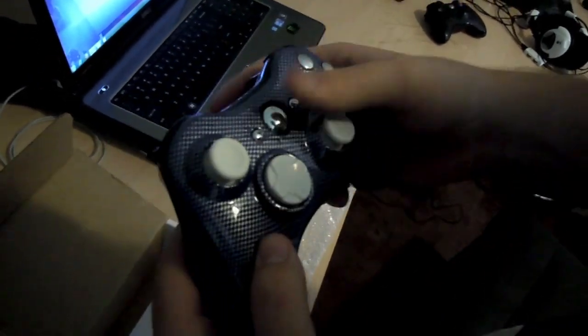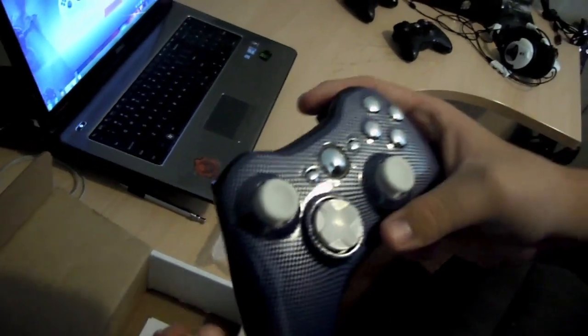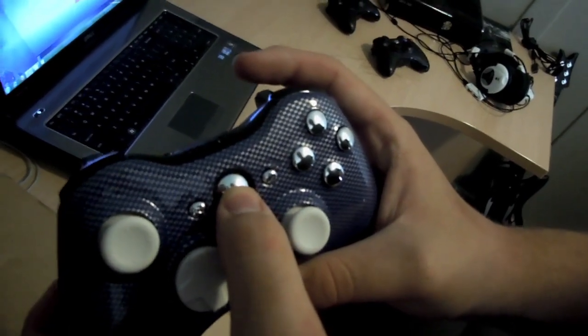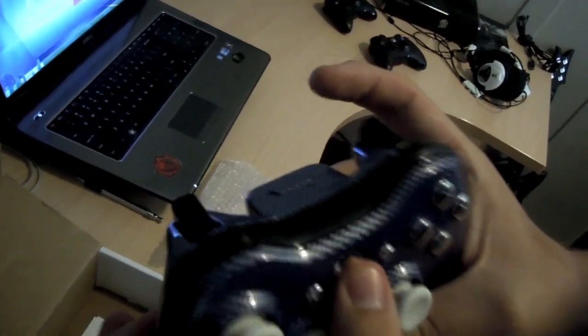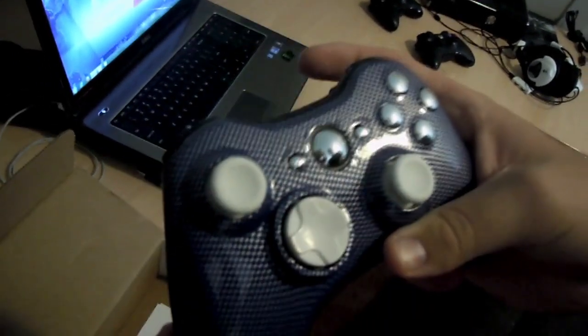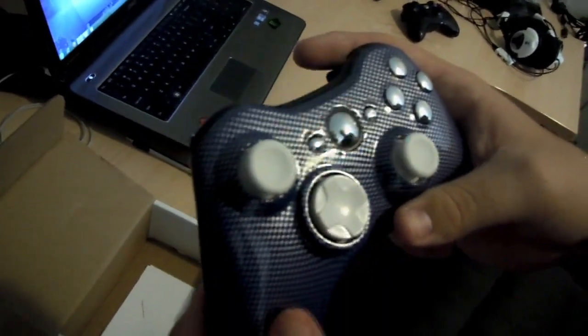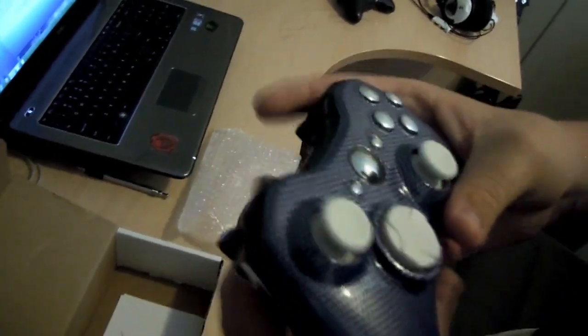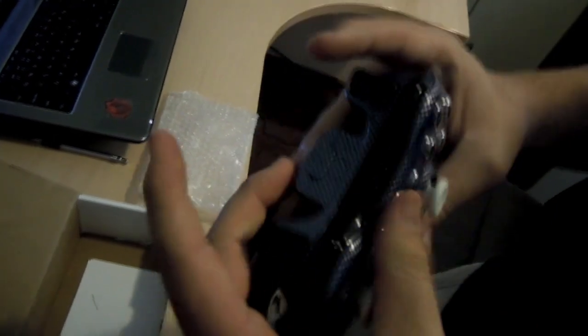I gotta turn on the LEDs because apparently it's supposed to look sexy. There it goes — look at that, blue and green LEDs all around. I don't even know what to say, this controller is just so sexy and smooth.